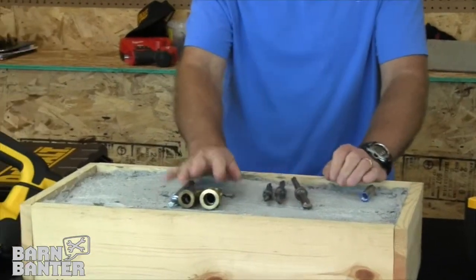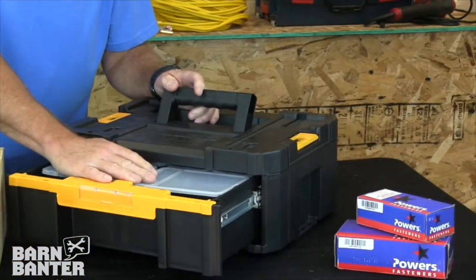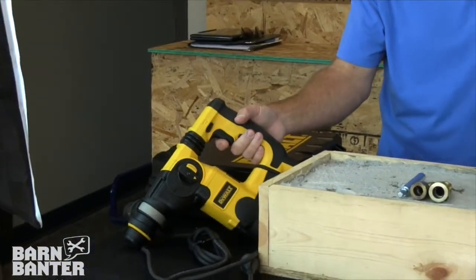So with this kit you get the bits, you get the setting tools, you get this T-Stack 3 case, and you also get 400 anchors of different sizes that will fit inside this case. You also get this DeWalt rotary hammer and a case to go with all of these things.